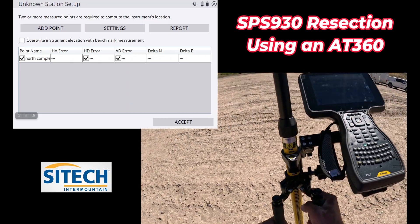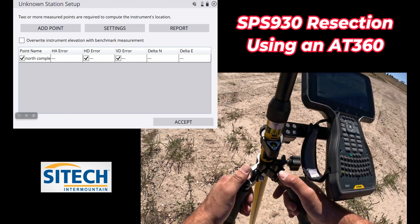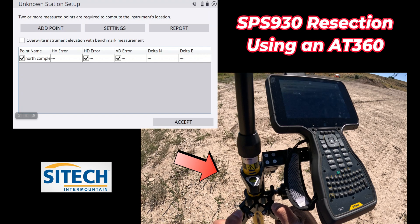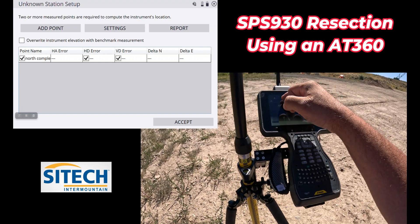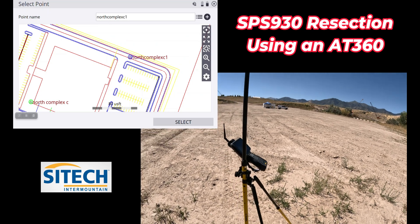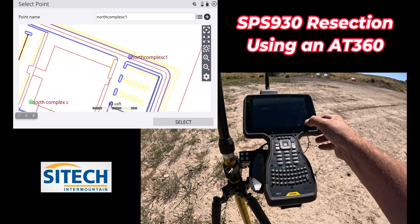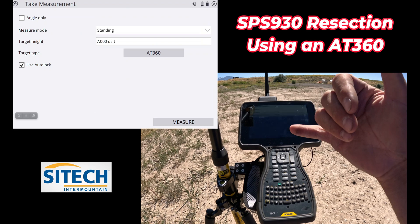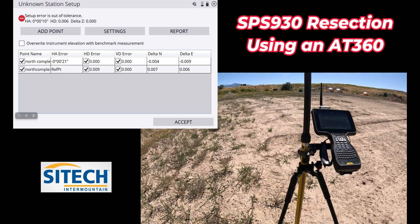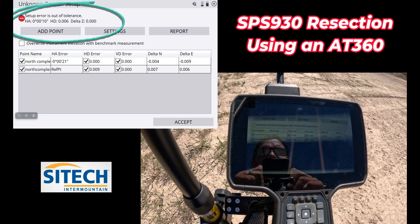Let's walk over and hit one other one. I'm going to come over here, set up on this point, but also face my pole the same direction — I was facing the other way just to take out any error in my bubble. Go ahead and level up. Then I'm going to hit add point. My next point on my list is this one right here. You can verify by looking down there and seeing the total station distance — since it's flashing on me, it's followed me the whole way. Go ahead and hit select, verify I'm on the right height and AT360 and I'm level. Hit measure. Since I'm on tracking, it instantly takes that shot.